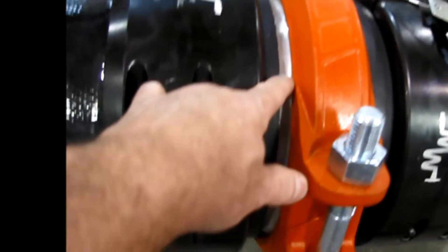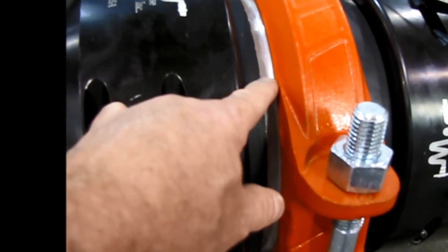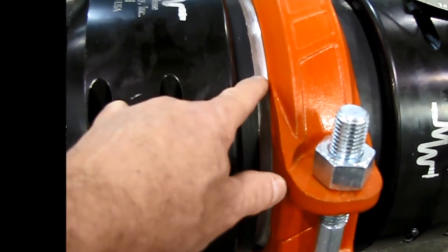We've taken a lathe and cut a groove in this coupling right here to where it's around 20-thousandths of an inch thick. When it should fail — between 200 and 300 PSI — when it separates like this, we'll see how the cable choker performs.